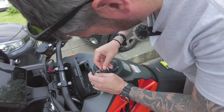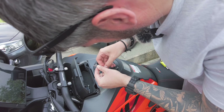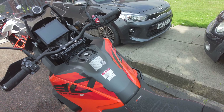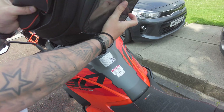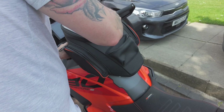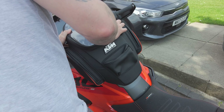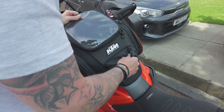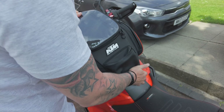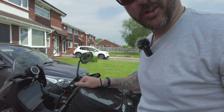If this works, I'll be impressed. Now it's the moment of truth — will the bag go on? Oh my God, it works! I've actually done a thing. But I can't work out how to get it off because it's rock solid.